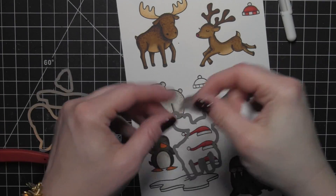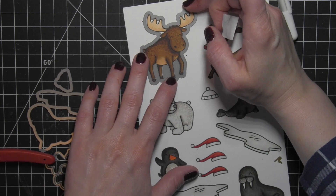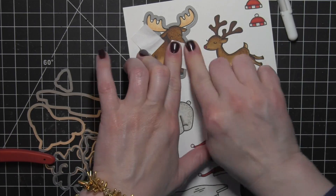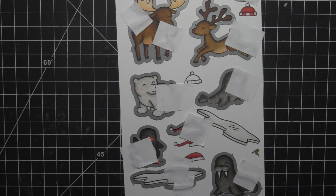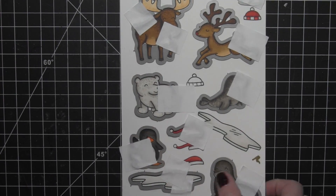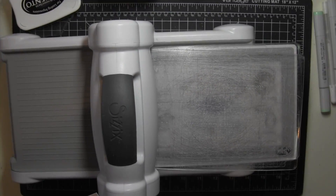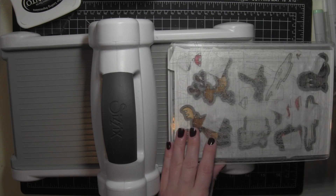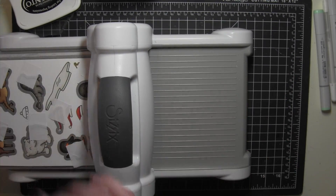Now I'm going to line up all of the coordinating dies to go over these images and get as many die cut with one pass of my machine as possible. Some images like the hats or the ice will have to be rolled through multiple times, but for the most part I can get the majority die cut in one pass, which saves time.